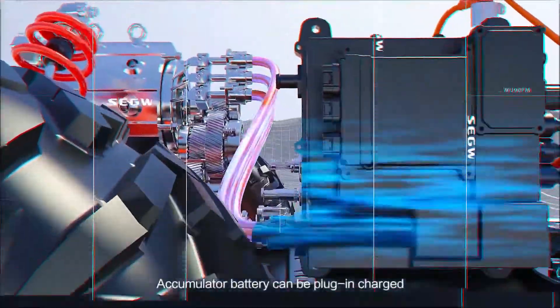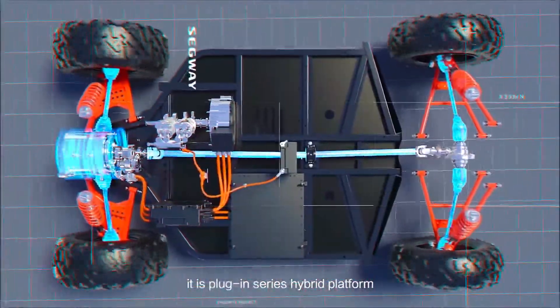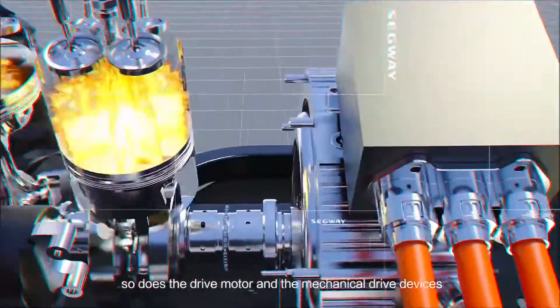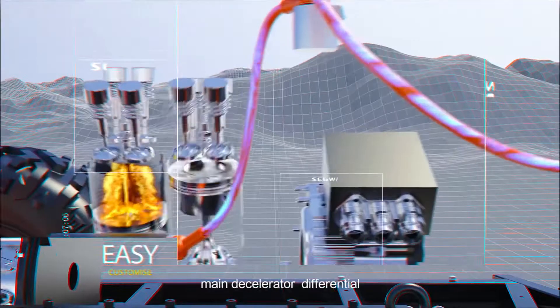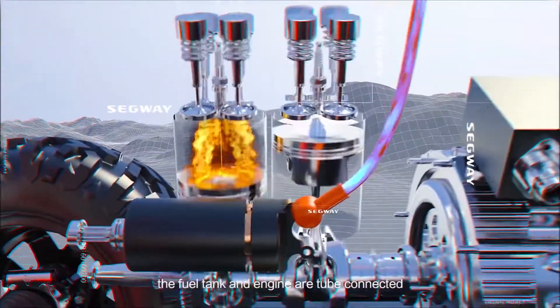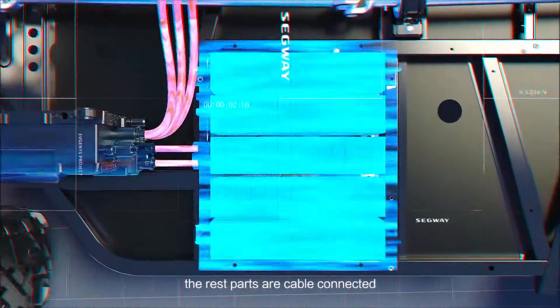The Accumulator Battery can be Plug-in Charged. It is a Plug-in Series Hybrid Platform. The Engine and Generator are Mechanically Connected, as are the Drive Motor and the Mechanical Drive Devices, Main Decelerator, and Differential. The Fuel Tank and Engine are Tube Connected. The rest of the parts are Cable Connected.